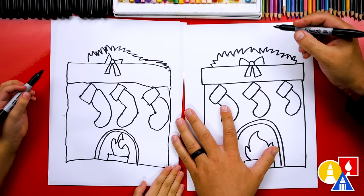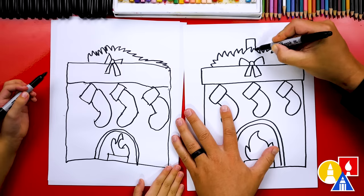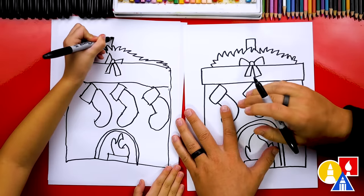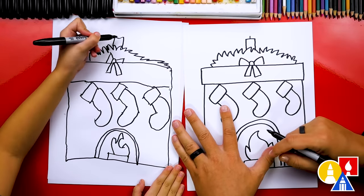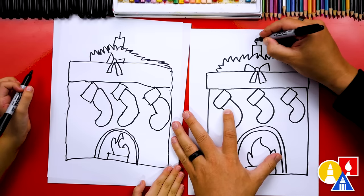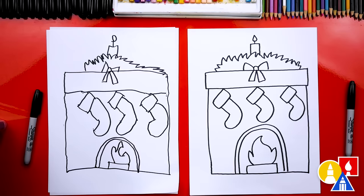Let's add a candle too. We're going to draw an upside-down U shape, but it's square — not round — so we'll go up, over, and down. Then let's draw a little wick on the top and a little fire on top in a raindrop shape. We did it! We finished drawing our fireplace with our stockings.